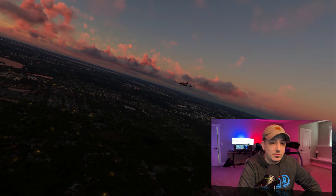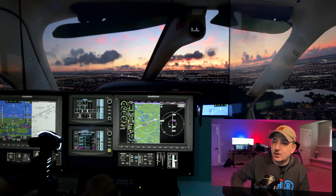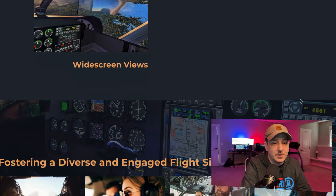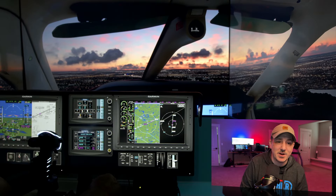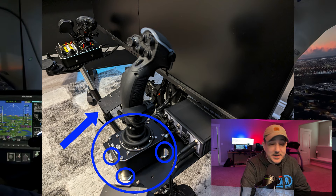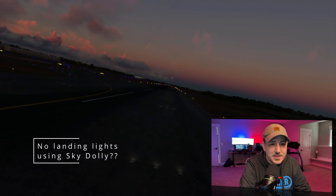This is also using the Thrustmaster TPR pedals for rudder control. If you want to see more of what Dale's doing, go to his website — I'll leave a link in the description. Like and subscribe on his page and show him some love. The flight controls are mounted via magnets — really strong earth magnets you can get right off Amazon. Magnet-mounted, swap them around as needed — the ambidextrousness is a totally awesome idea.